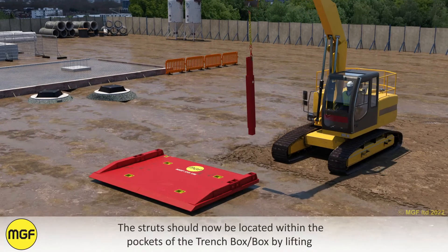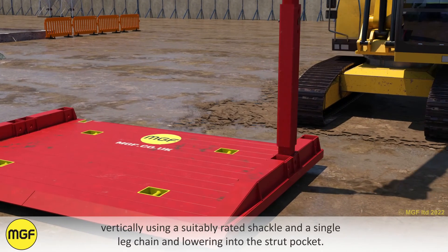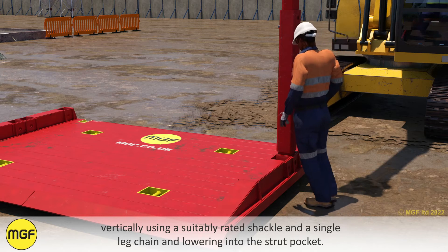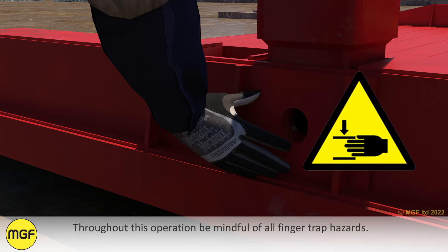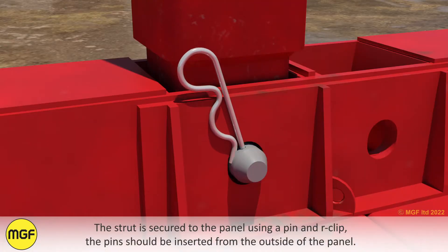The struts should now be located within the pockets of the trench box by lifting vertically using a suitably rated shackle and a single leg chain and lowering into the strut pocket. Throughout this operation be mindful of all finger trap hazards.